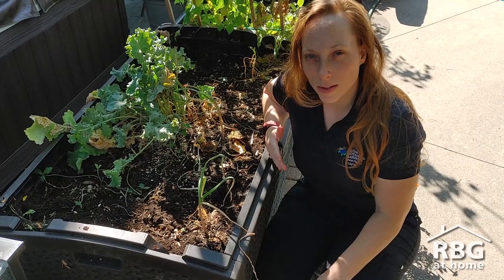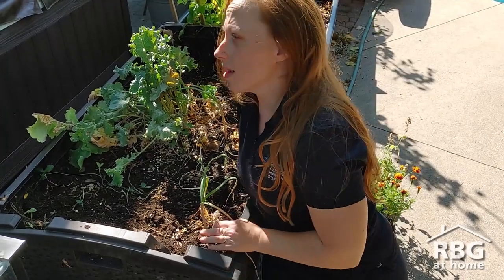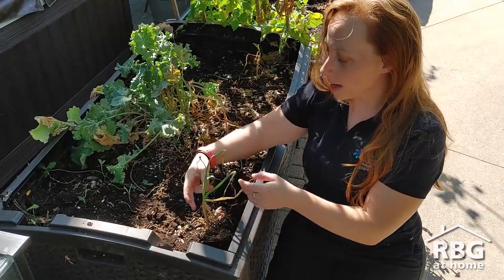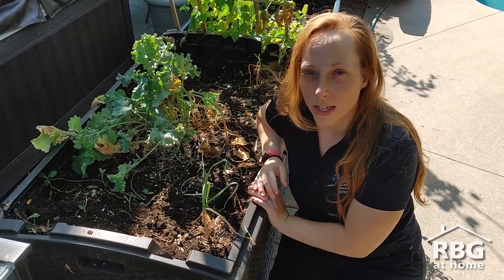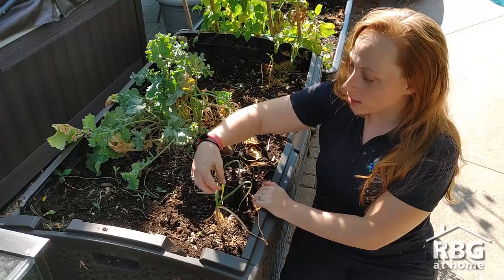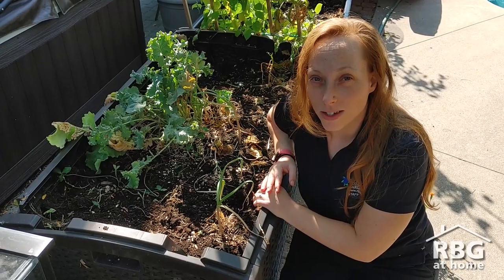It's about mid-August now and it's time to harvest this garlic. I've left it a little long — a good time to harvest is earlier in August. You can see my garlic started to droop a little bit; that's usually your sign that it's time to harvest. Another great option is if the scape — that's the green part — starts flowering, that's another good sign that it's time to harvest your garlic.